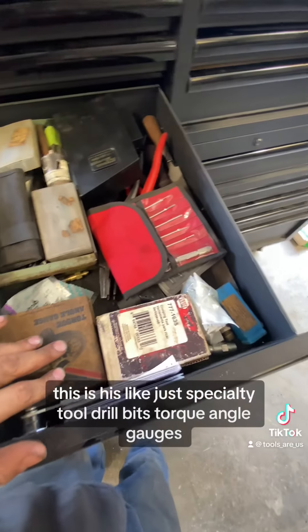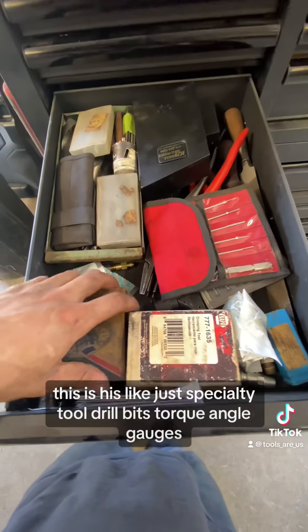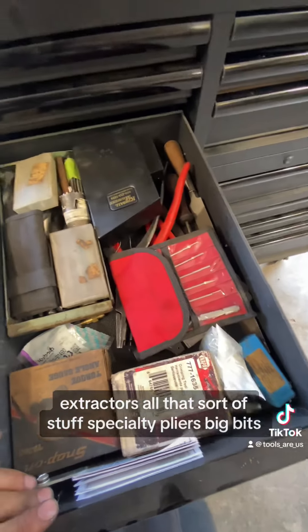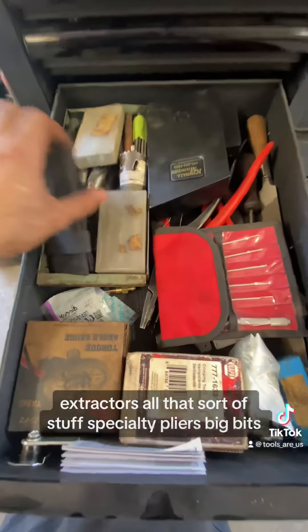This is his specialty tool drawer — drill bits, torque angle gauges, extractors, all that sort of stuff. Specialty pliers and big bits as well.